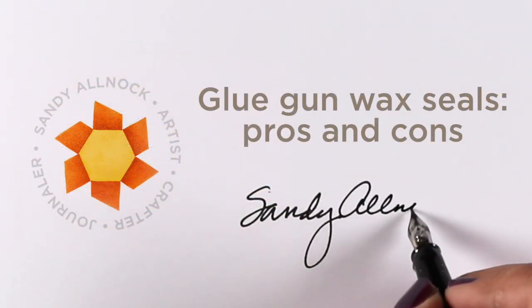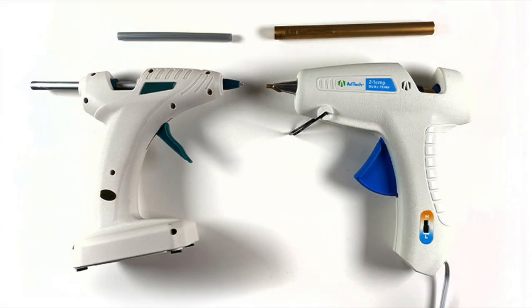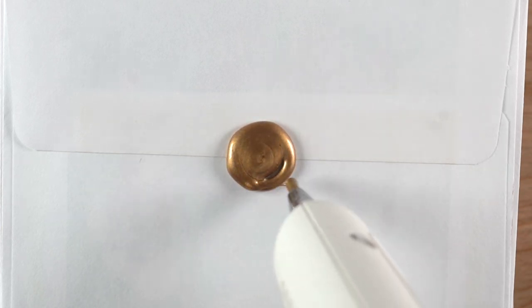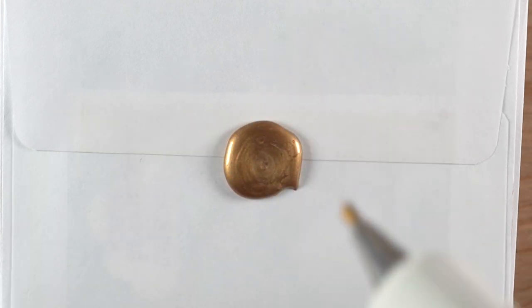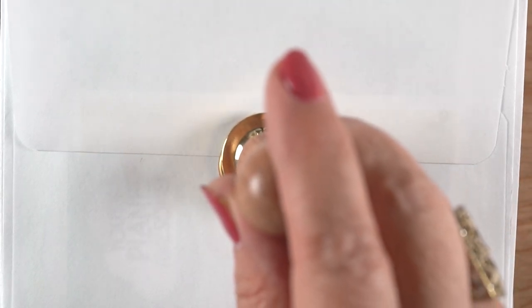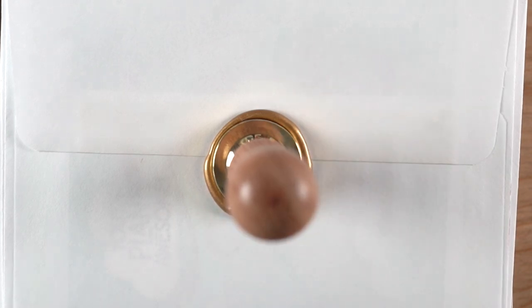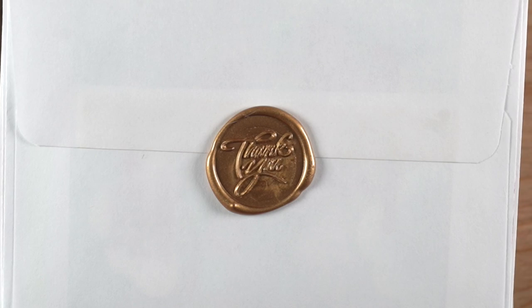Hi, it's Sandy, and it's time for me to weigh in on the glue gun battles over wax seals — the pros and cons in my opinion. I bought both a mini glue gun and a full size, and the difference seems to be more in the size of the sticks than in the guns themselves. The key thing is that you have a low heat setting. You sploge out a circle of wax, take your metal stamp, set it down, and after about 20 seconds peel it off — and you've got a wax seal.